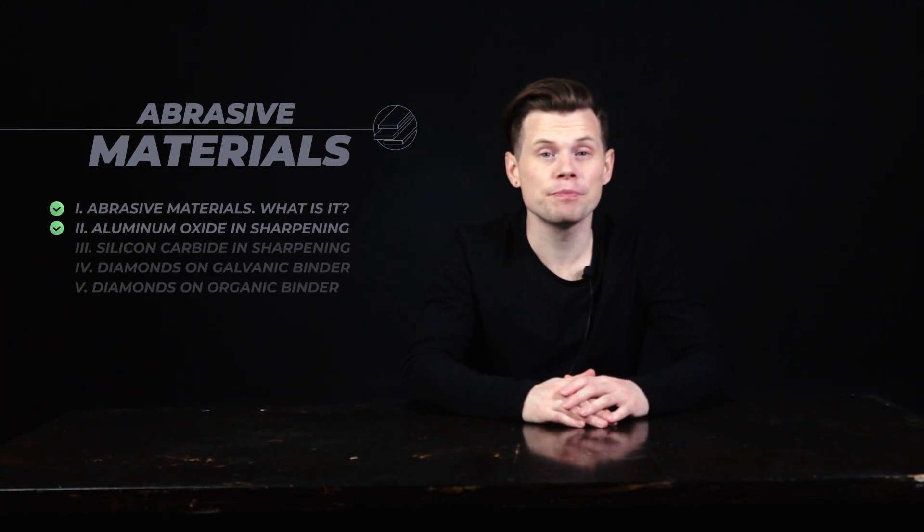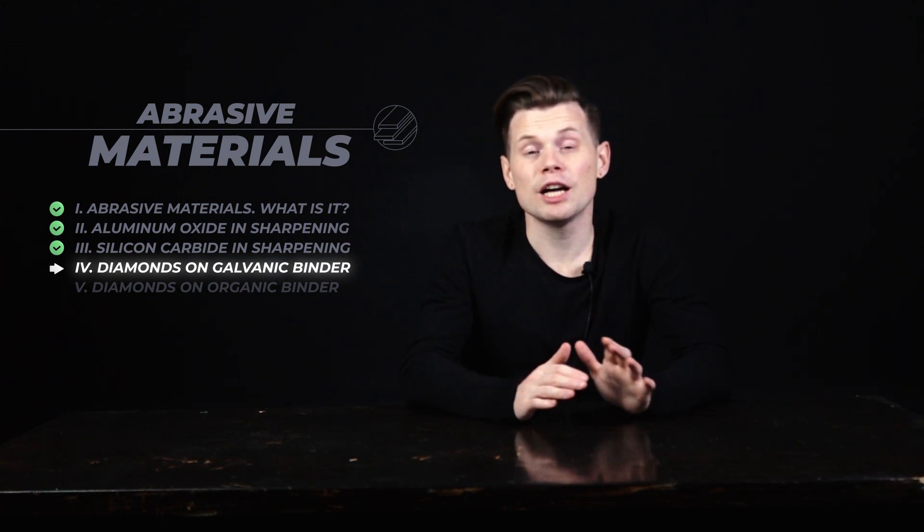Hello guys, this is Nick from TS Prof. Happy to be back here, long time no see. In this video we continue speaking about abrasive materials, and this part is going to be dedicated to diamonds on the galvanic binder. If you haven't seen our previous episodes about other abrasive materials, the link is above — you will not waste your time watching them. So today let's find out what diamonds on the galvanic binder actually are, how they work, and dive into their advantages and disadvantages. Let's get started.